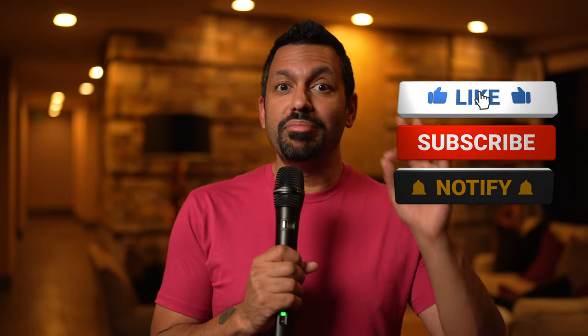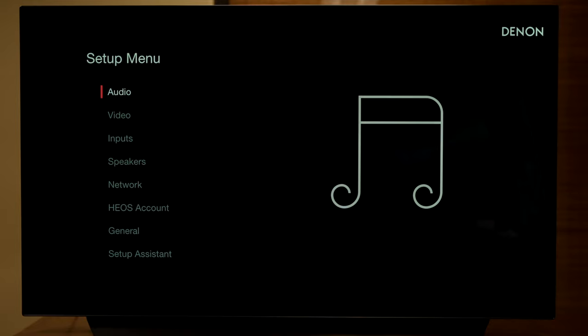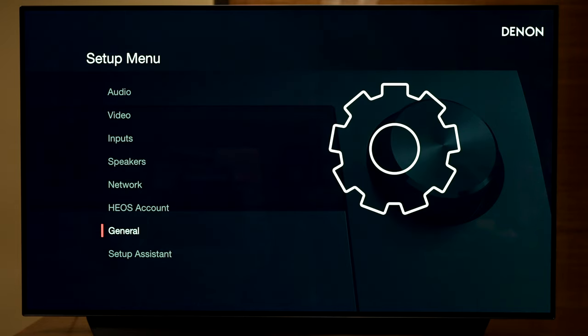Let's jump into the menu to actually see what configurations we can get out of the X3800. I hit the setup button and here we are in the setup menu. I am really digging this new menu — this looks great. This is going to be the new menu moving forward for all the new Denon X2800, 4800, 6800, 8800, or whatever they're going to call it. Look at this — it looks great.